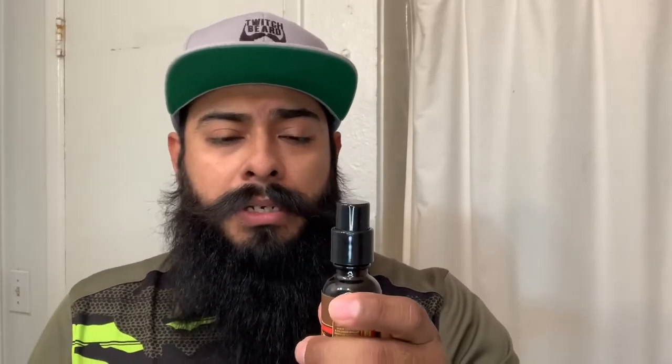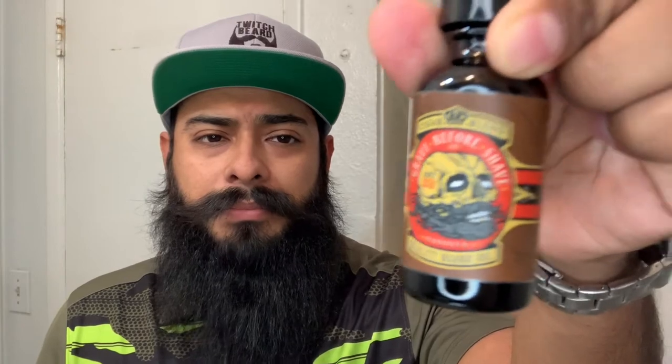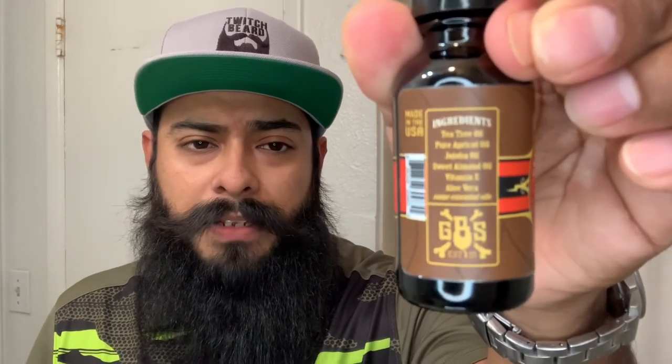The last one I have here is the Cigar Blend — cigar with vanilla undertones. I haven't used this one as much; I've used the Bay Rum the most because I like that scent and how refreshing it feels. The Cigar Blend has cool artwork on it too — I really enjoy the bottle designs. On the side they show you the ingredients, the Grave Before Shave logo, and the directions.